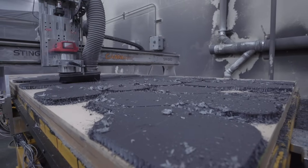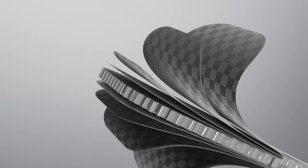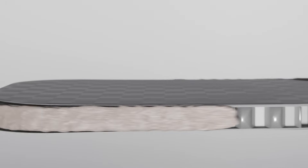Its advanced construction, including four layers of 12K raw carbon fiber and thermoform technology, allows you to dominate every aspect of the game, whether delivering powerful drives or finessing controlled spin-heavy shots.